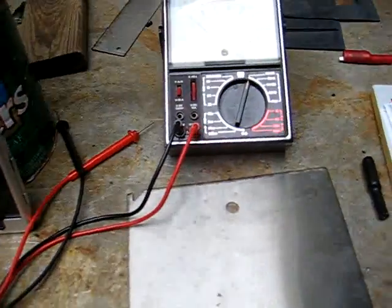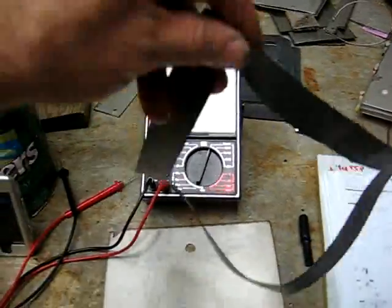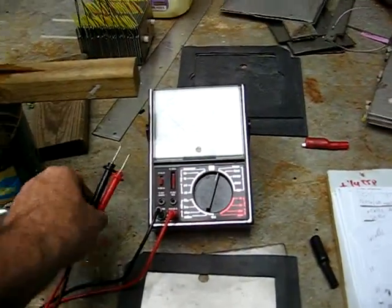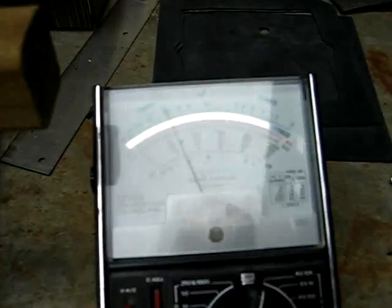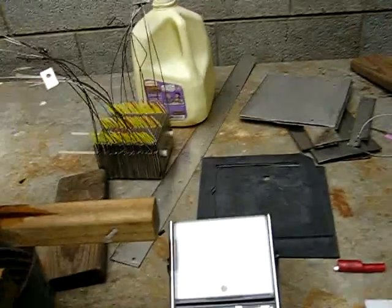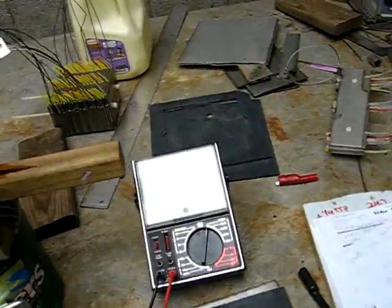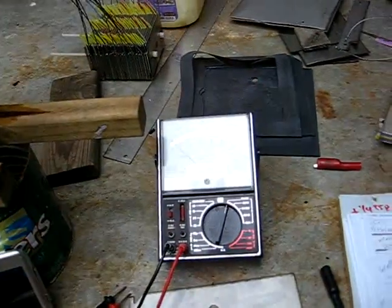It turns out the fishpond liner is electrically conductive. Here's my old Radio Shack meter — you can see when I touch those, the meter is showing resistance. I was completely shocked when that happened. I spent a long time cutting the gaskets, put it together, and then it seemed like all the plates were shorted.